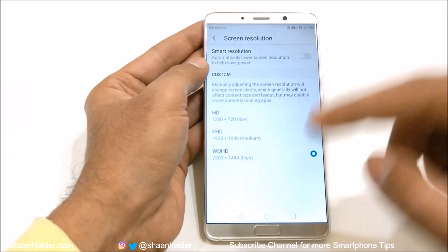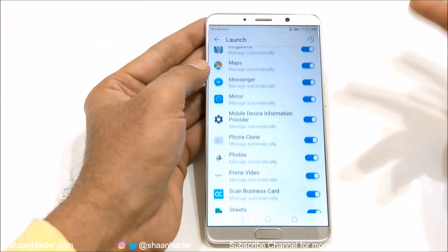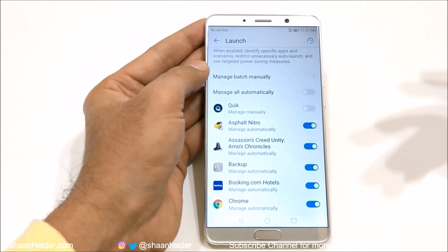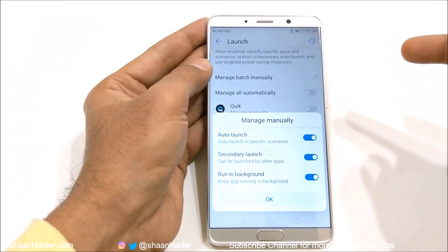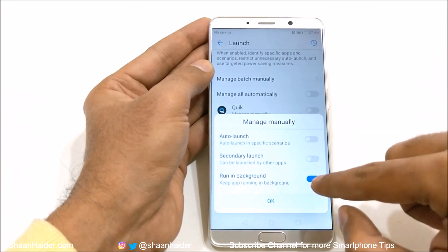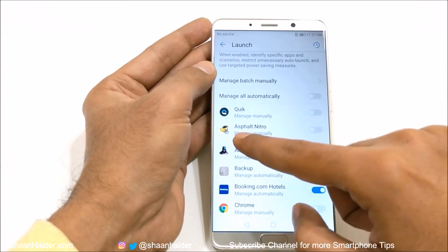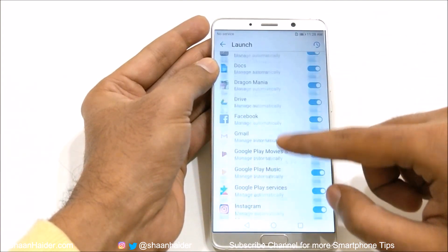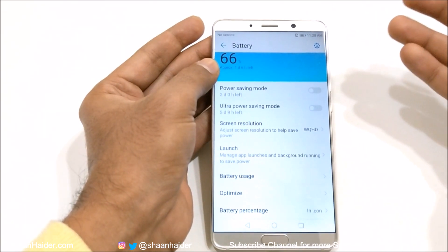Or you can just select 720p or full HD by default. And then there is launch. If you go here, you can see a list of applications that will be launched automatically. For example, you do not want games like Asphalt, Nitro, Assassin's Creed to launch automatically and run in the background. So you can just tap on the slider, and you will get three options: auto launch in specific scenarios, secondary launch by other applications, or keep running in the background. You can tap on the sliders depending on your need. Most of the battery is consumed by applications running in the background, which is why battery optimization applications are so popular.